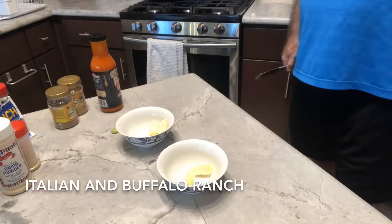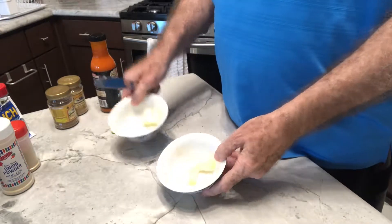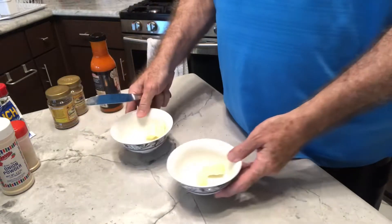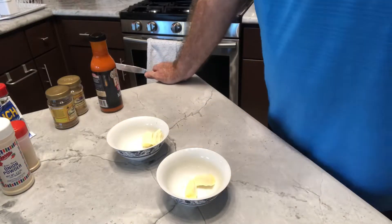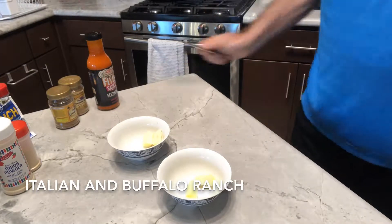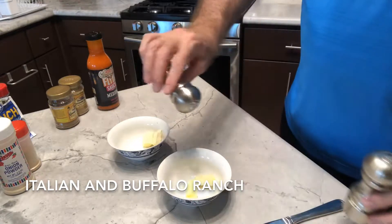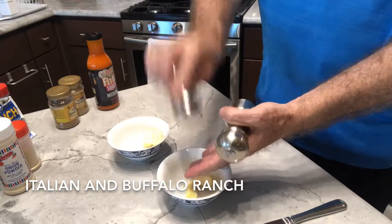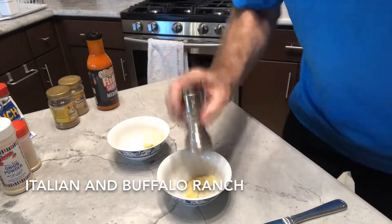Now let's make an Italian butter and a buffalo ranch spread. I made two separate little spreads — I've got a tablespoon of softened butter in each one. One of these we're going to do something like a hot ranch wing sauce. Let's first put in some salt and pepper to taste — maybe an eighth of a teaspoon of salt and about the same of pepper.